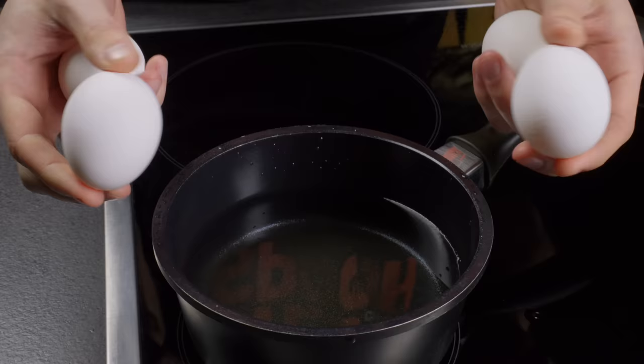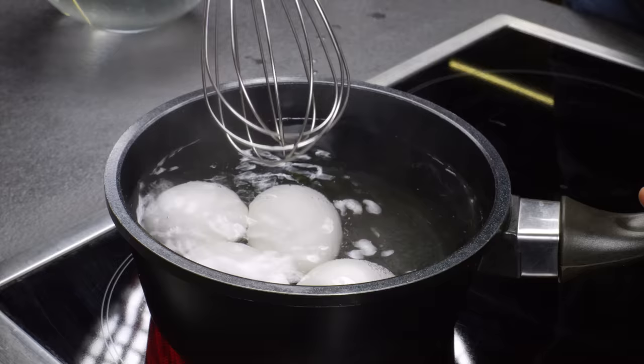If you are boiling both soft and hard-boiled eggs, use a whisk to easily remove eggs from boiling water.